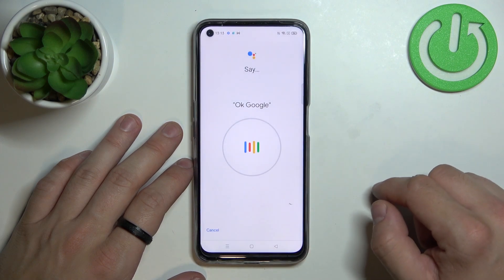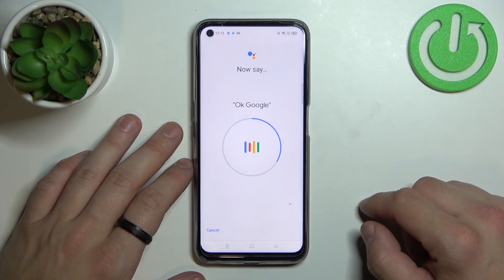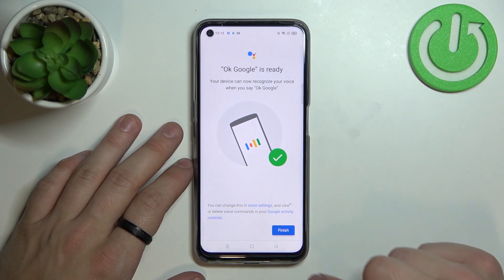Say OK Google three times as prompted for voice training, then tap Finish.